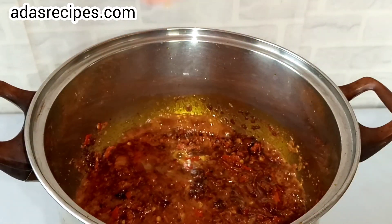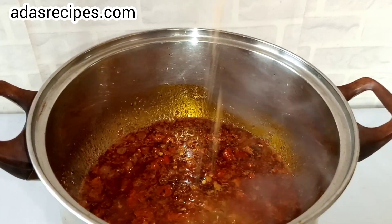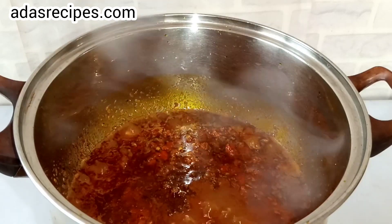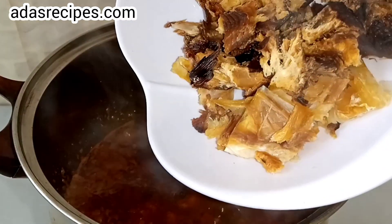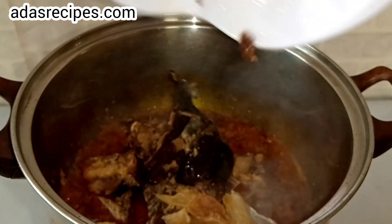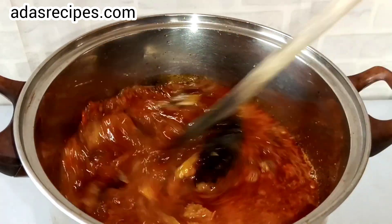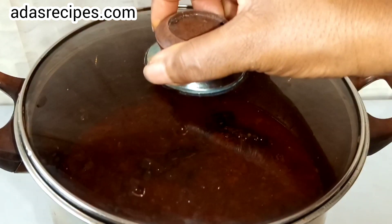This is cow kidney stock — I've added it, give it a stir, add some seasoning cube, salt, add the fish, add a little water, cover and leave to boil.